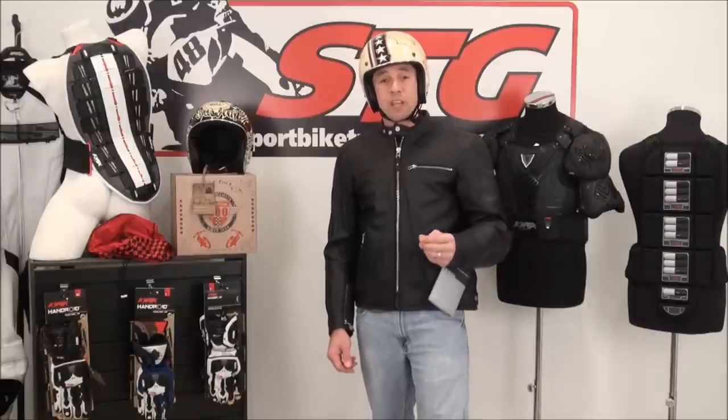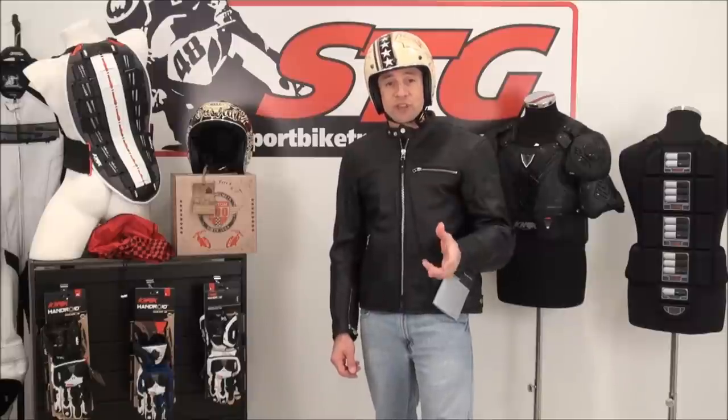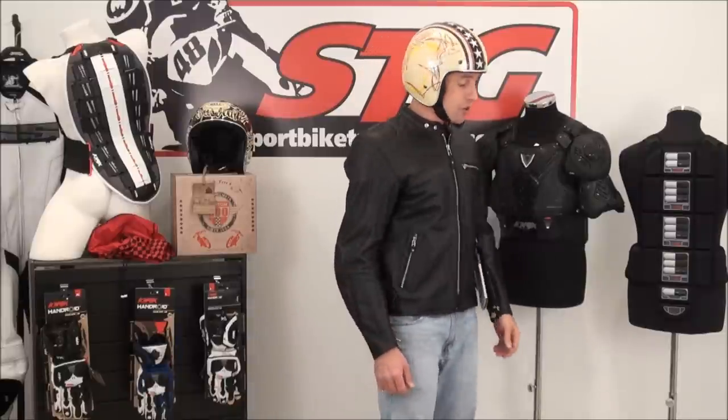So at least with this one, even though you don't have a chin bar, you do have a helmet that is proven safe in the areas that it covers. Let's give you kind of a 360 here so you can see what it looks like.